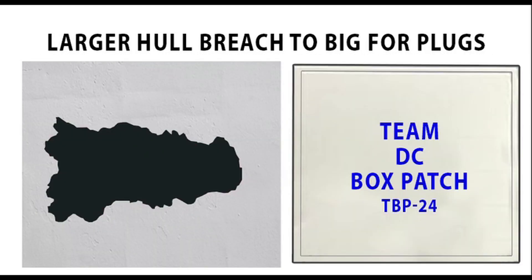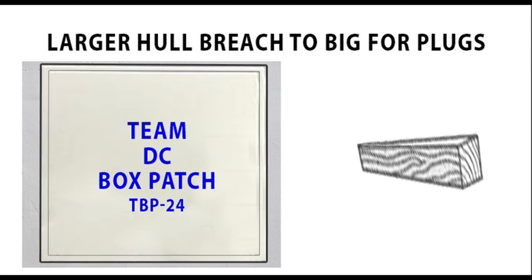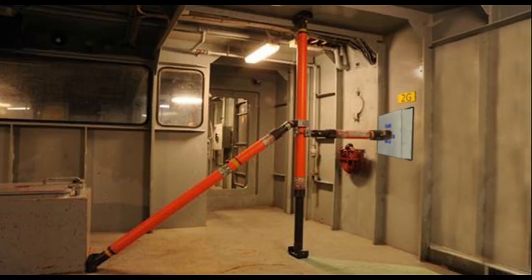For slightly larger breaches, a splinter box patch can be deployed over the damaged area. Box patches should have a closed cell rubber gasket to help form a seal, controlling a good amount of the flooding. Any areas of the box patch flange not making good contact to form a seal can be assisted with wood wedges or other material to help slow the leak. Splinter box patches will then need to be held in place with wood shoring or more modern Paratech damage control shoring.